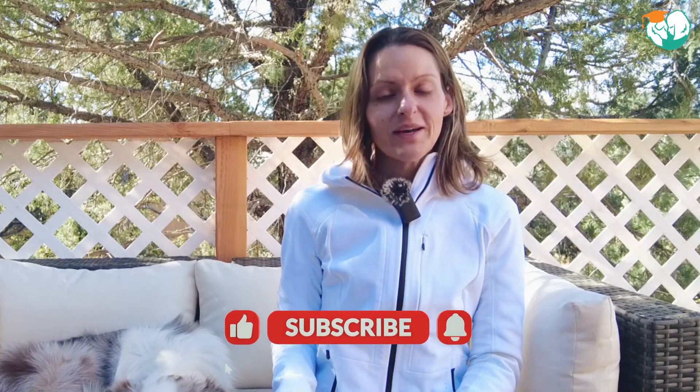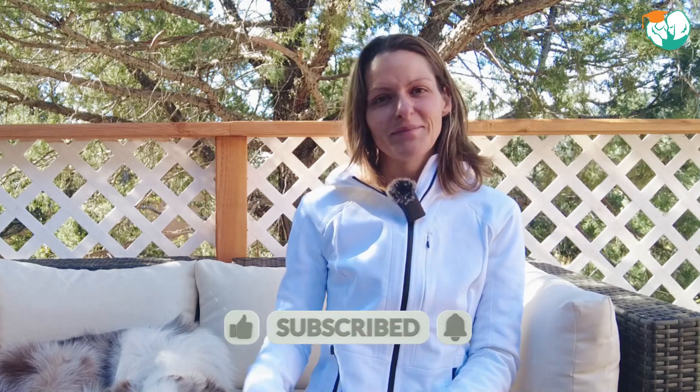Let me know how this goes for you and in which situations you are using the lick mats. Until next time, happy training!